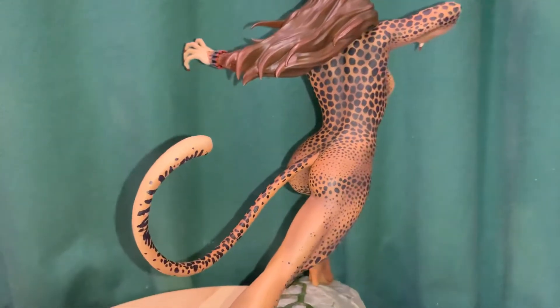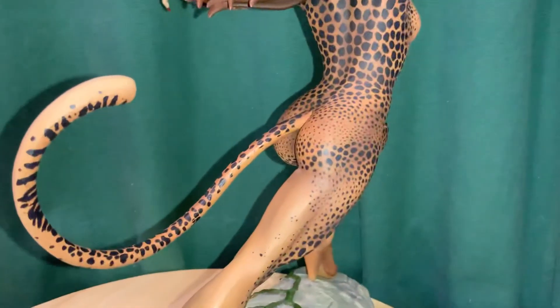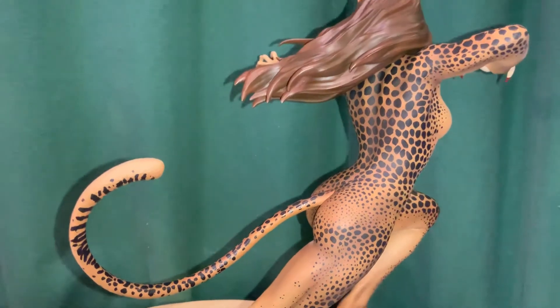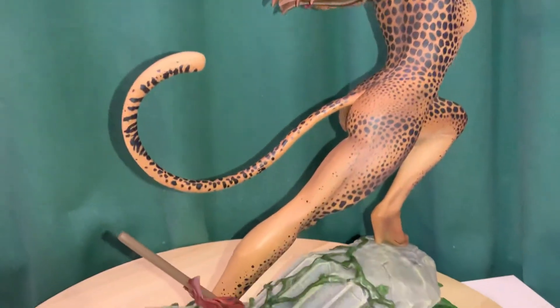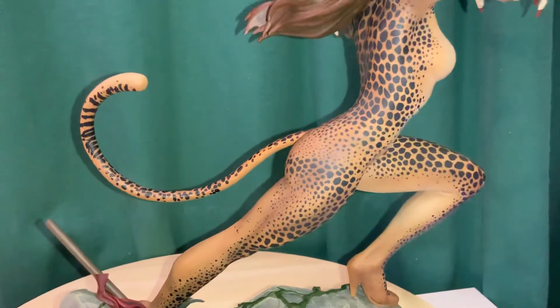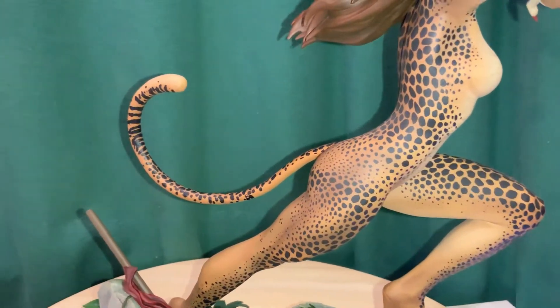The spots almost look to me like a pattern of maybe a bikini or something — the way there are darker, bigger spots and then smaller ones. It's cool the way they made that pattern, and it kind of fades to nothing on the back of her legs.